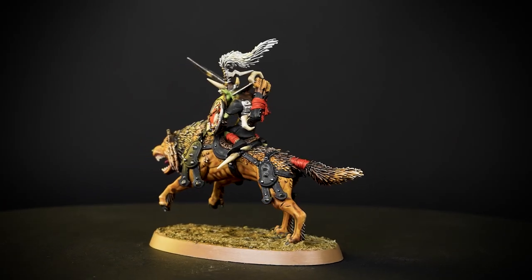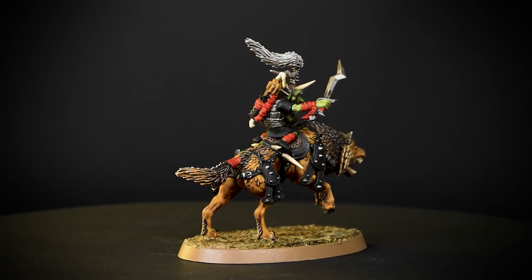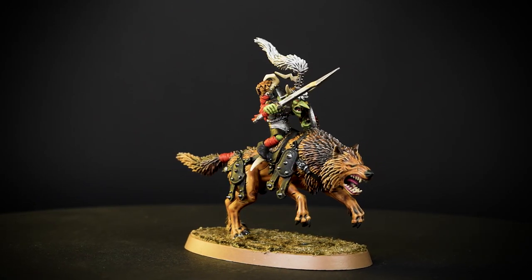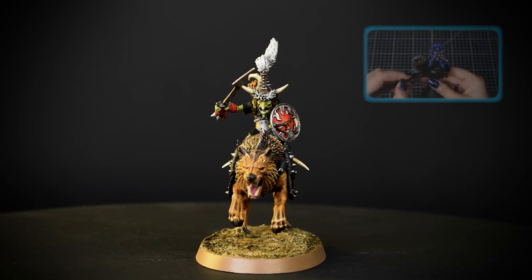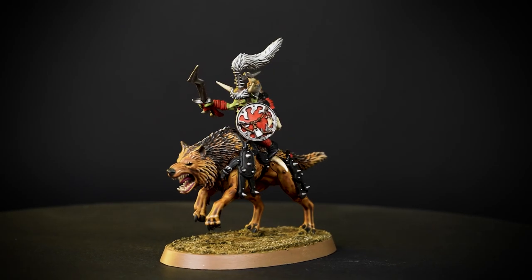With your Gloomspite Gits Snarlfang Rider finished, he is now ready for battle in the Mortal Realms. You can see that our model is based in Armageddon Dunes, but you can base it in any colour you like. If you want to learn more about basing, check out our technical paints video on how to base your models. We hope you've enjoyed this video - see you next time. Bye-bye!